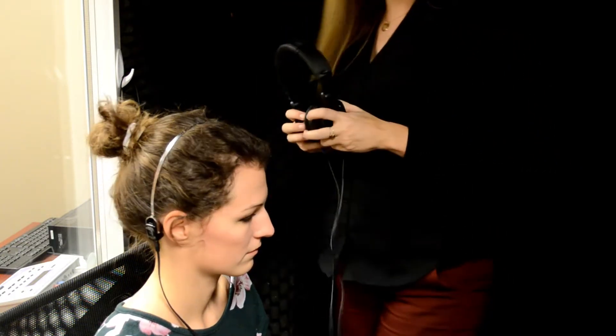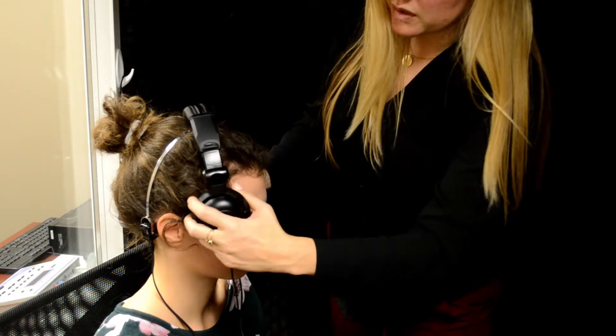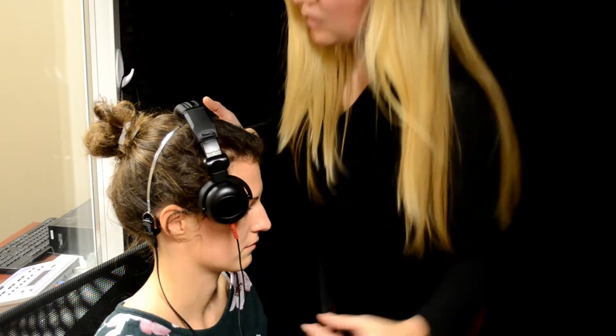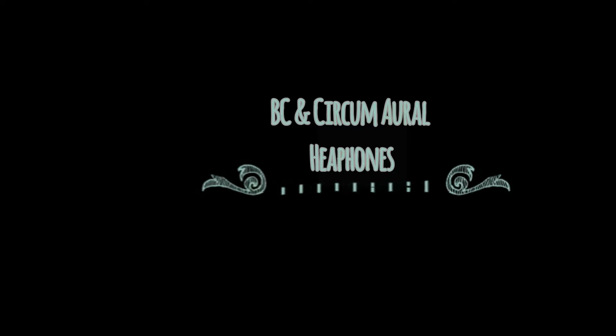When you go to put the headphones on, you're going to put the left ear cup on the ear, and then you just want to place the right side somewhere to where it doesn't move your bone oscillator.